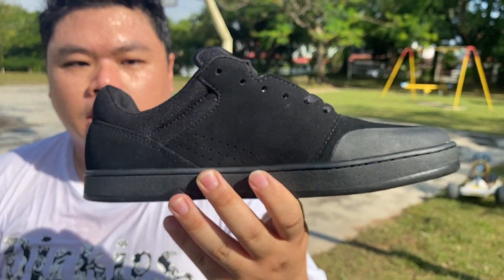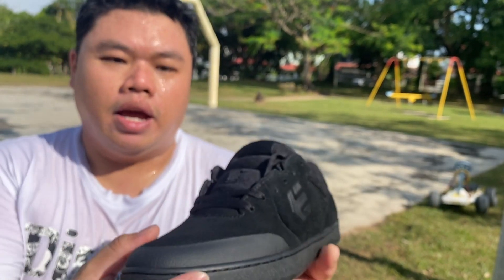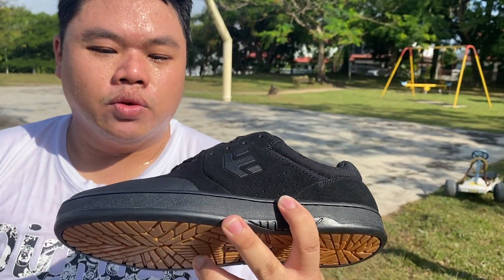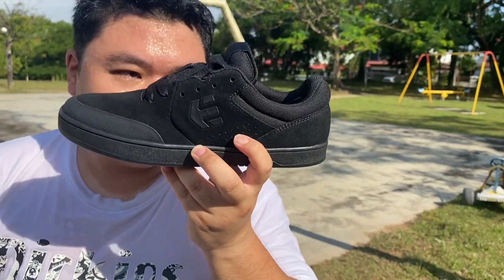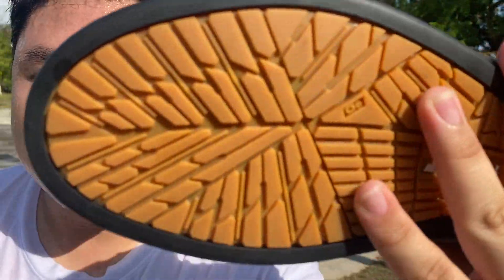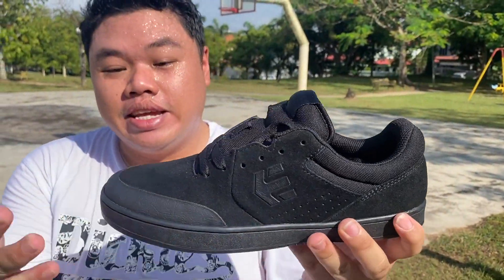On the medial side of the shoe you have some perforations. The guys over at Etnies said that when you open the shoe you can actually smell car tires — and I actually do smell car tires!